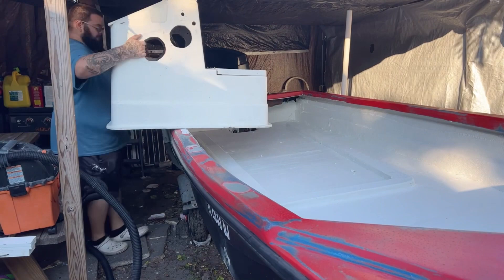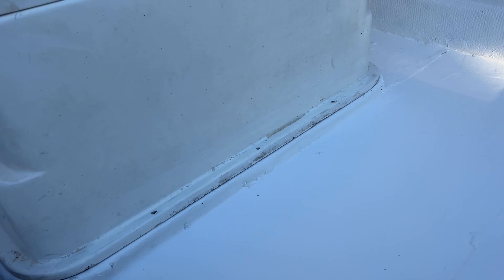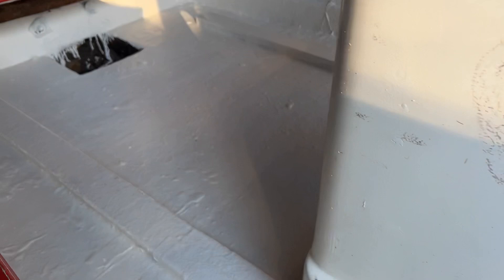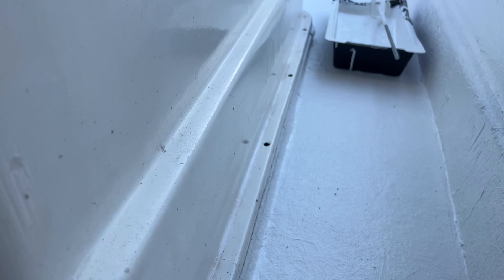Well, that wasn't so bad - I thought it was going to be a lot harder than that. I got it all lined up on those PVC 1x4s that I put in there and fiberglassed in - it's all sitting right, everything measures right. Now I'm going to lift it up on some stilts and silicone underneath it, underneath where the screw holes are, and set it back down, put some screws in it, and I think we'll be good to go. I think that'll be permanently installed after that.